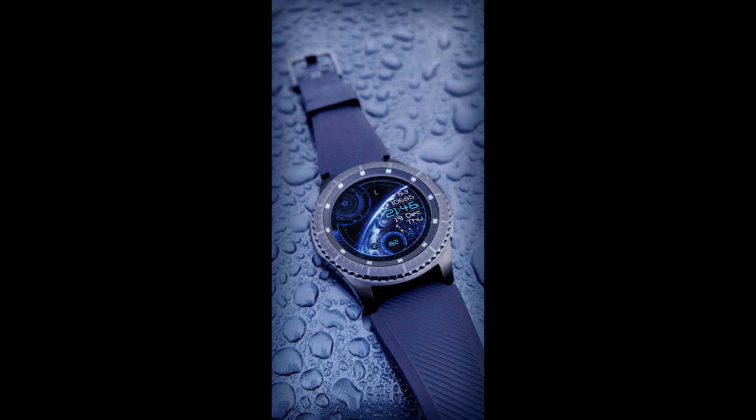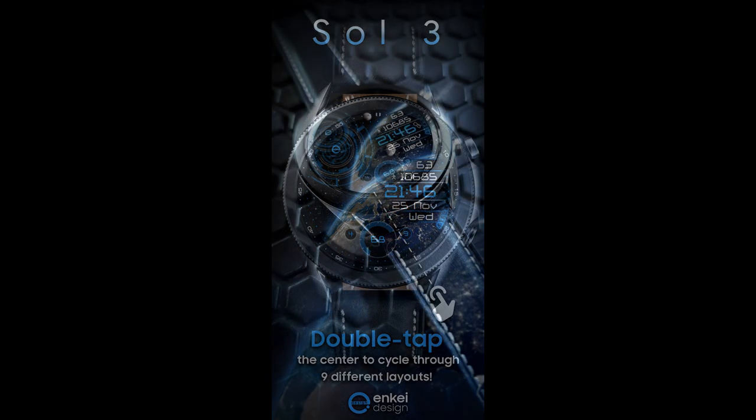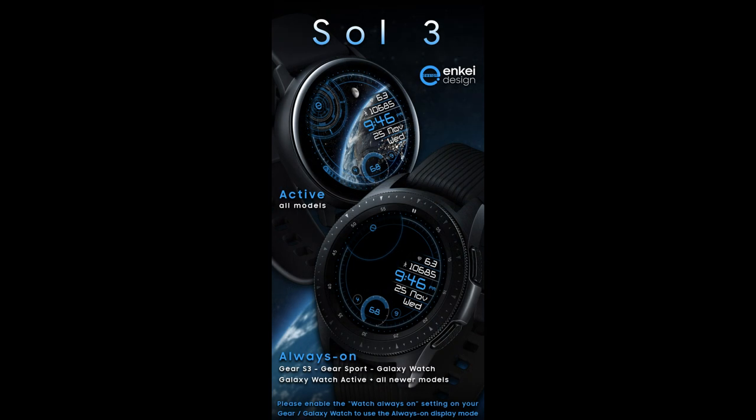Welcome back to Jibber Jab Reviews everyone, and I appreciate you all tuning in to this latest watch face review. In today's show I have a watch face to share with you guys that really is out of this world, and cheap cliches aside, this one really is a beauty, especially for those that enjoy animated watch faces.